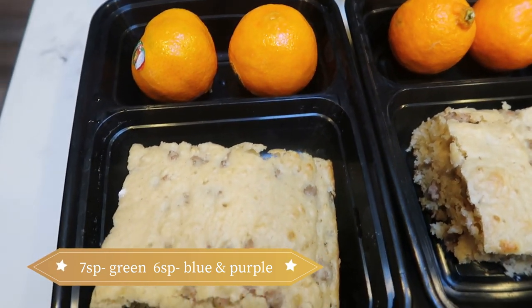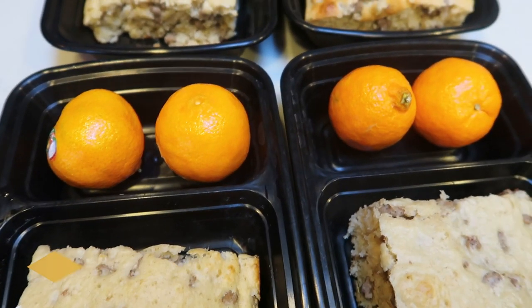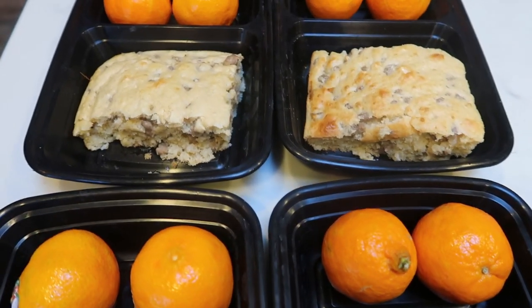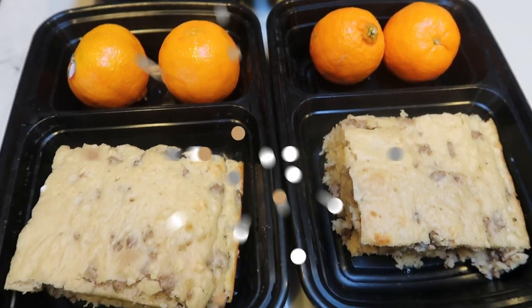I'm going to put a little spray butter and a little splash of sugar-free syrup on top, then pair that with a couple of cuties. So this entire breakfast — sausage pancake bake — is only seven smart points.